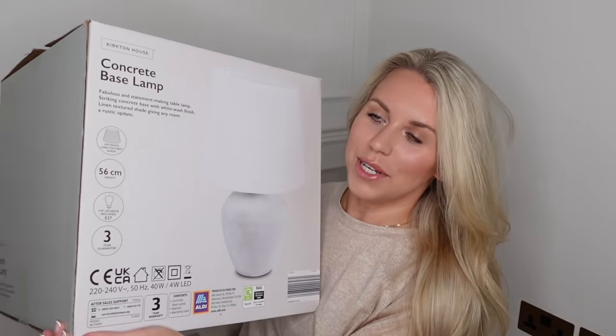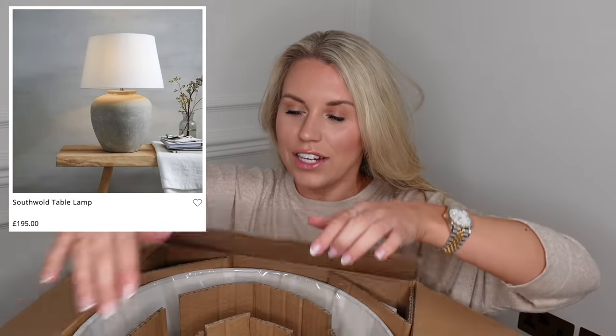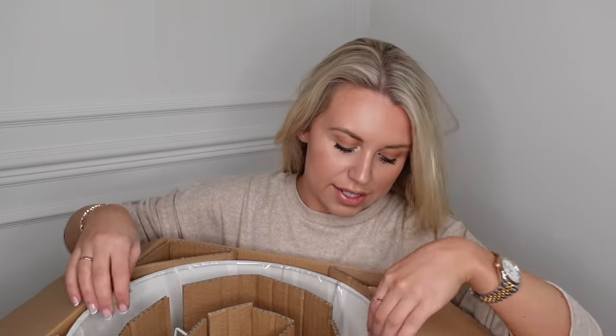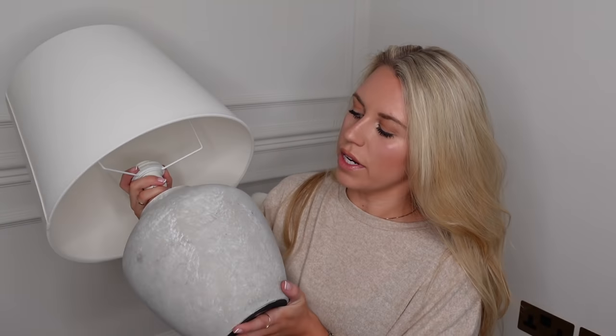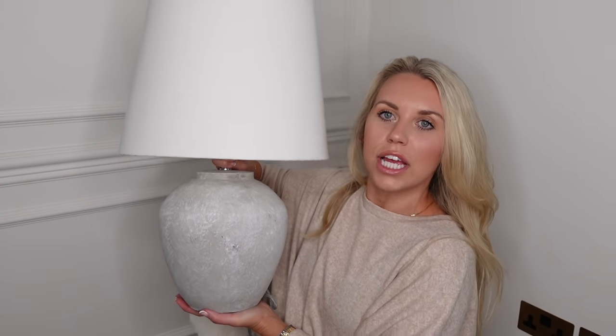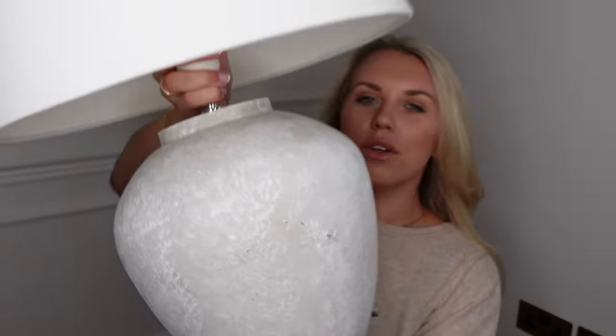Next up I have this from Aldi - a concrete base lamp. This is a dupe for the White Company one, which is very similar. I'm honestly so impressed with the quality. The finish of the concrete is not a real dark charcoal grey - it's a really light wash that I think will tie in with the warmer tones of my house. That was £29.99 and the similar one on the White Company is £195.